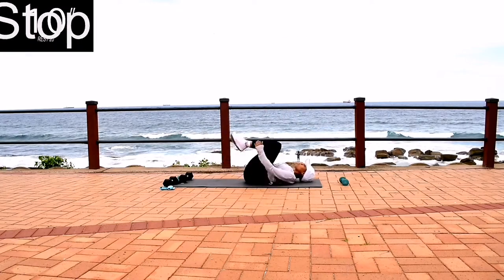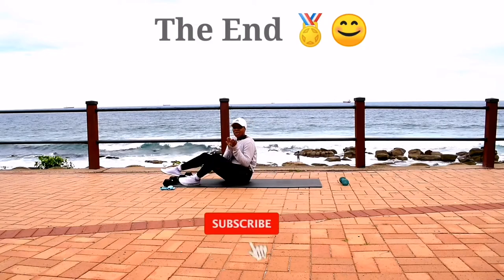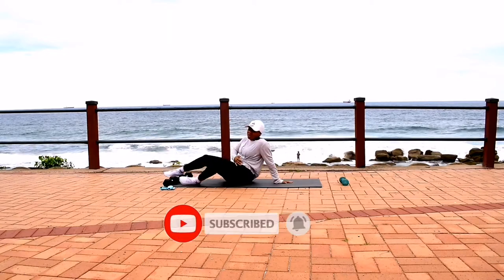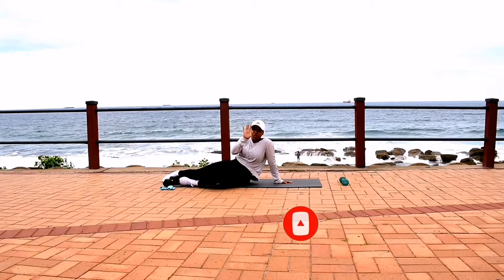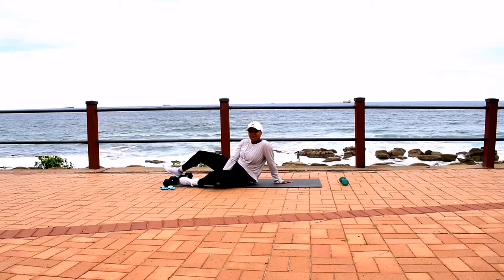Guys, thank you so much for joining me. I really hope you enjoyed the workout. Remember to subscribe, click the notification bell, and I'll see you guys in the next one. Don't forget to stretch. Bye!